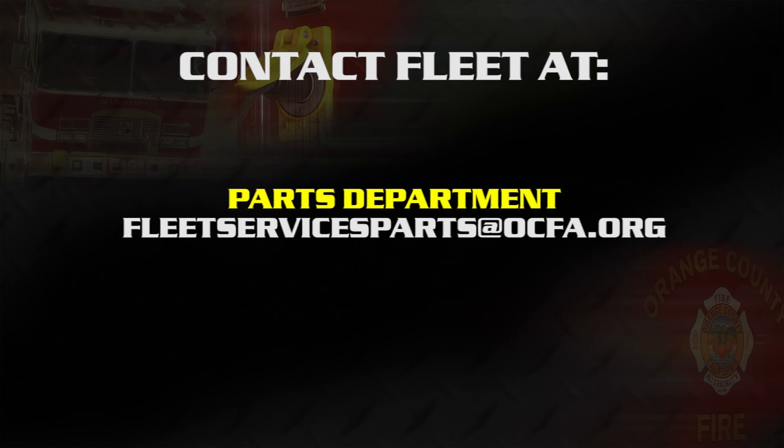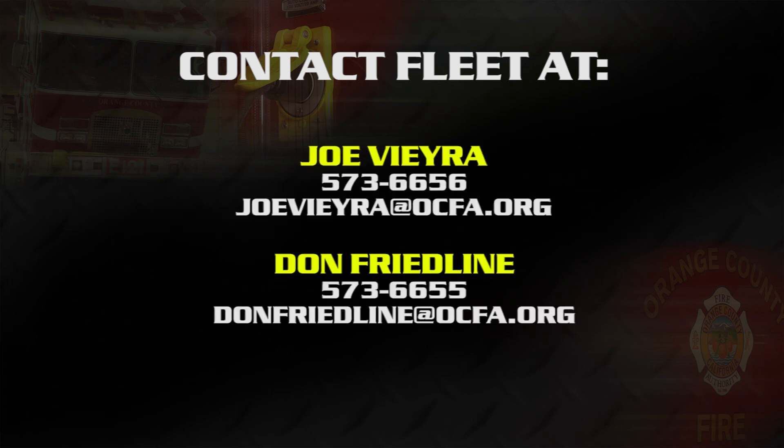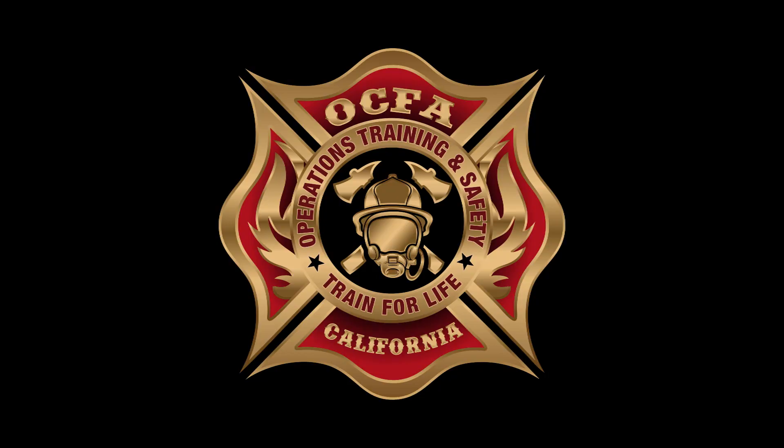If you need any repairs, write a detailed VR and we'll get to it as soon as possible. Thank you for taking time to address loose screws, wires, and similar items in the field. If you need parts like tie wraps, contact the parts department. For PM, tires, or light vehicles, contact Joe Vera. For anything heavy or out-of-service items, feel free to contact me — Don Friedline. Thank you for watching this training video on how to check out your unit for electrical items.